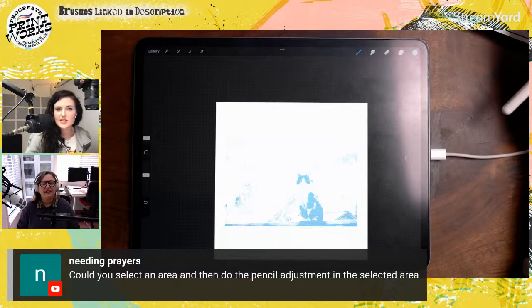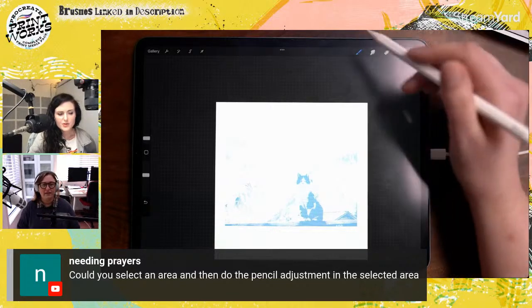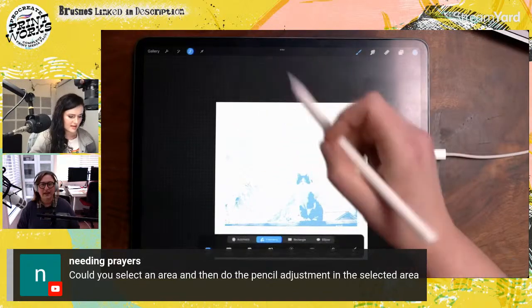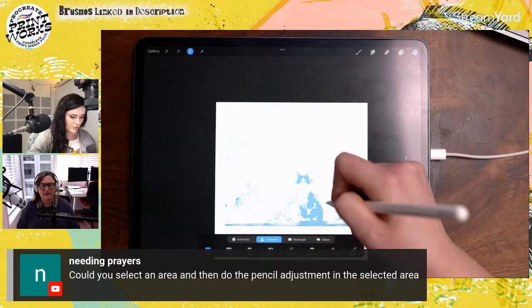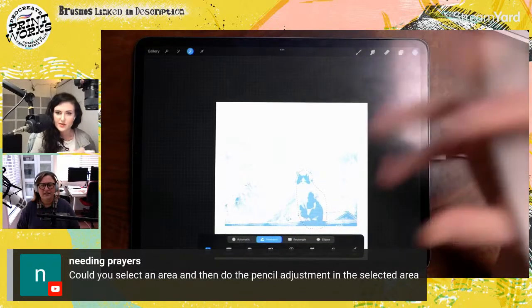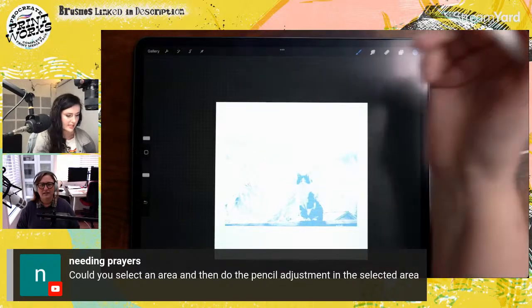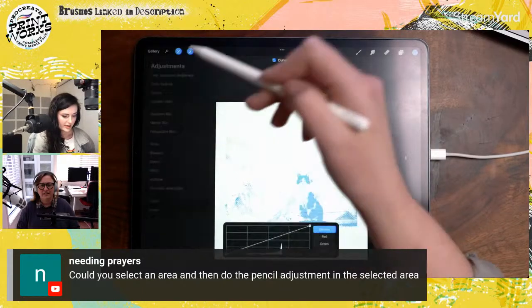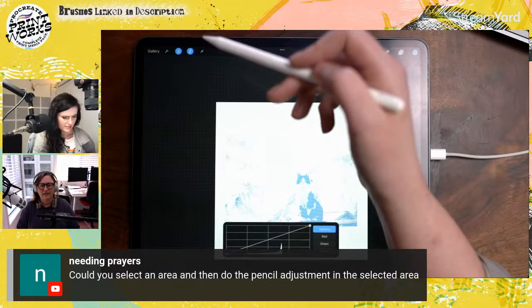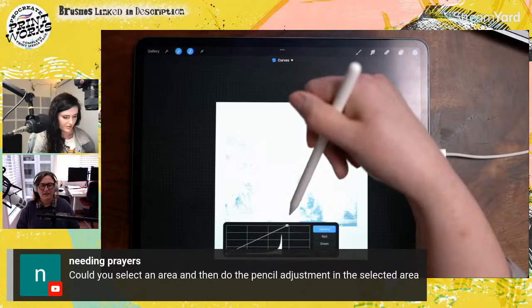Viewer asks: could you select an area and then do the pencil adjustment in the selected area? Yes, I'm pretty sure you can work in live selections. You could use Automatic selection to pick up specific color tones in your image, or Freehand Select to fine-tune. Let's make sure that works — yep, there it is, it's letting you do it. Very cool!